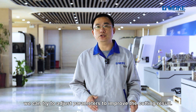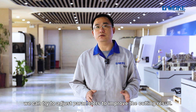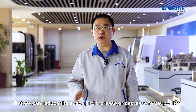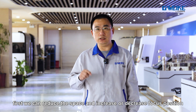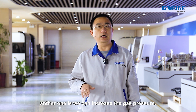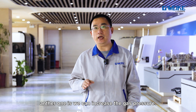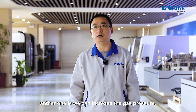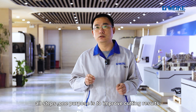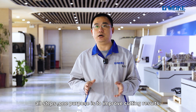If slacks are caused by the above reasons, we can try to adjust the parameters to improve the cutting results. We can reduce the speed and increase or decrease the focus position. We can also increase the gas pressure. All these steps serve one purpose: to improve the cutting results.